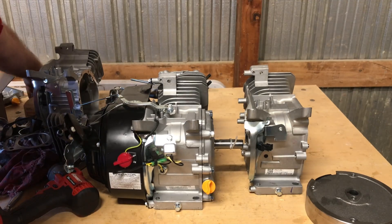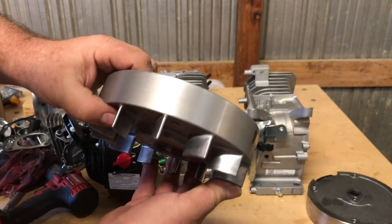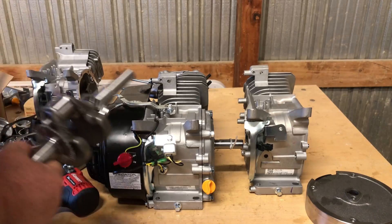By contrast, the Ducar 212 hemi comes with this nice PVL aluminum flywheel — it's not billet, but it is rated to 17,000 RPM.